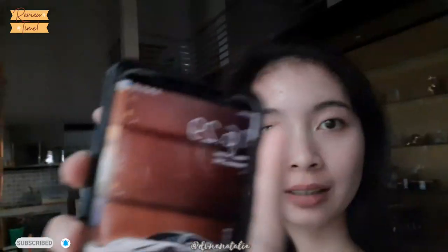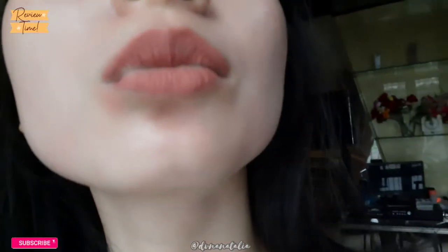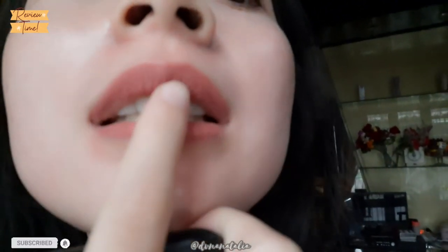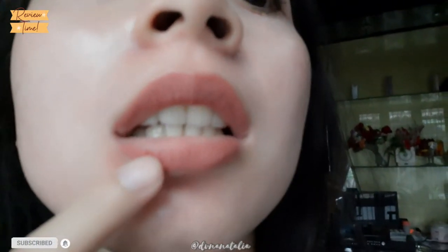Hai guys, sekarang udah jam 16:29, setengah lima. Dan ini keadaan bibir aku sekarang — udah ada sedikit yang ngelopek. Pecah-pecahnya makin jelas. Pokoknya kalau misalnya jalan sama pacar dengan keadaan bibir kayak gini, kayaknya bikin ilfil deh. Jadi udah kayak ada yang ngelopek-ngelopek gitu. Masih lengket.